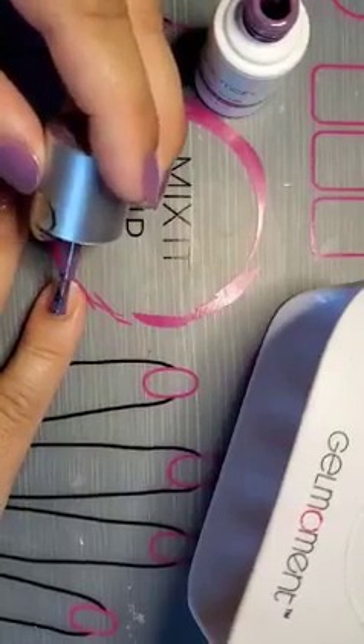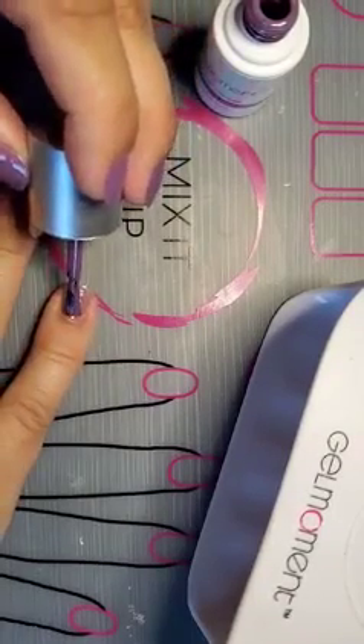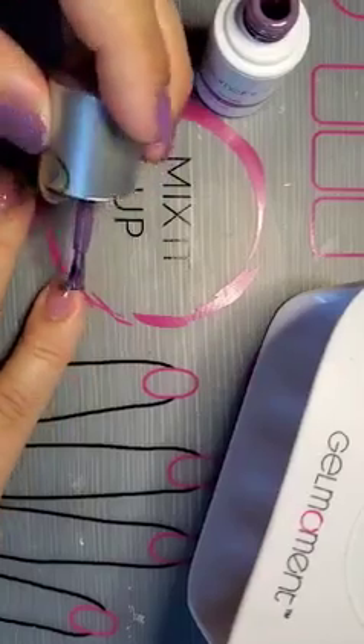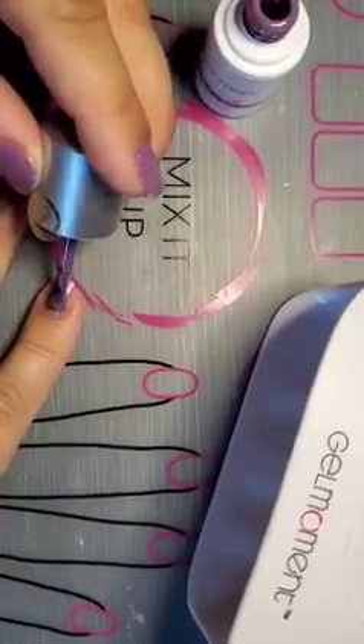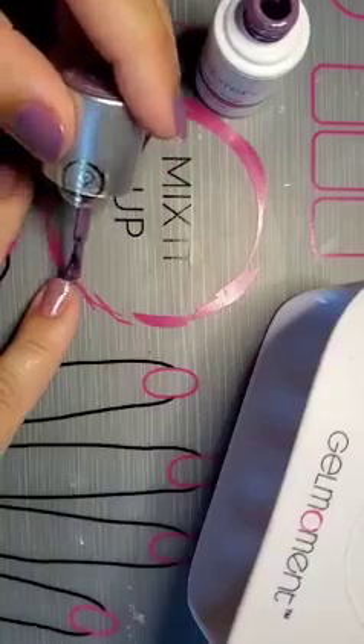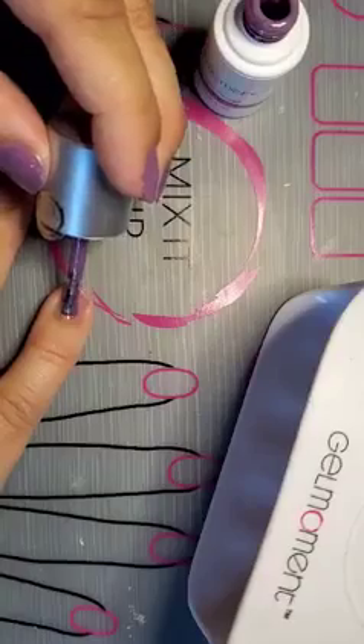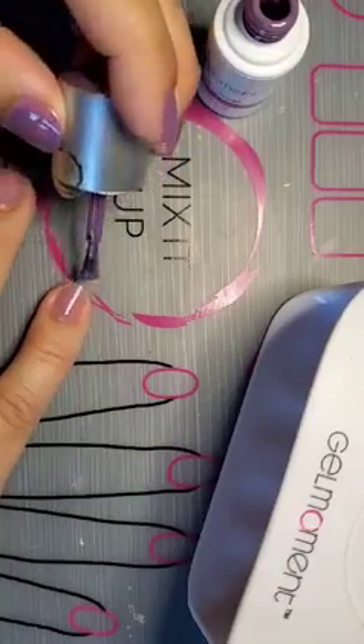Did you see how little polish I had on my brush? I even wiped it off even more and I've still got enough to do all four of my nails. Then I'm going to cap the tips on all of them. I'm just going nice and slow because this is my left hand that I'm using.